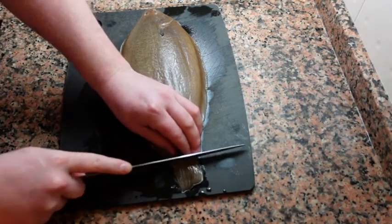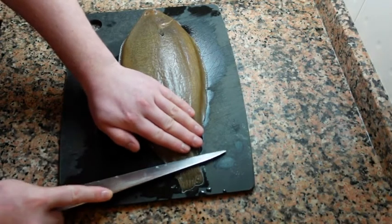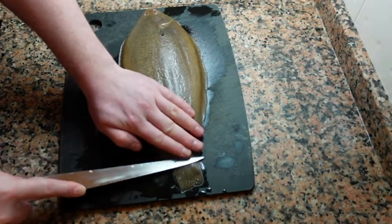The first step is to cut a small incision right at the base of the tail, like this.